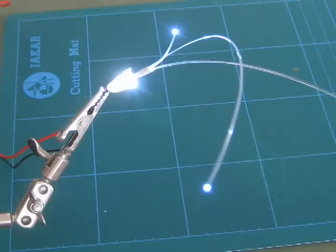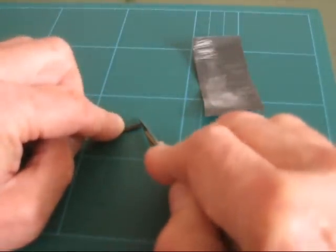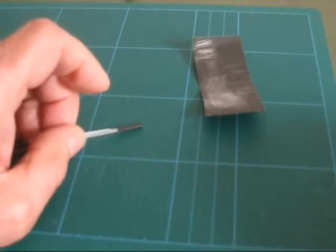If you are not confident with this technique, then tape is a good alternative. Once bundled together, the combined ends can be trimmed with a scalpel and then finely polished.